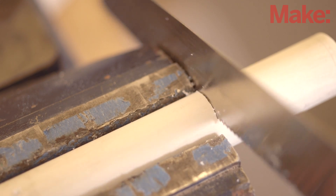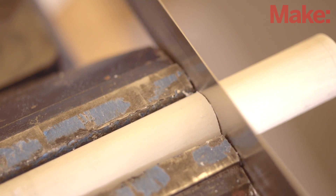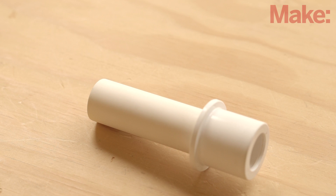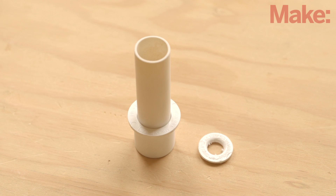Now we'll make the toothbrush holder. Start by cutting a 4-inch length of 3/4-inch PVC pipe and sliding it into the reducer bushing. Next, cut the flanged end off of the PVC plug. The remaining part should fit smoothly inside the pipe.